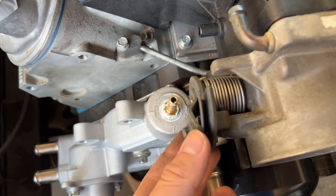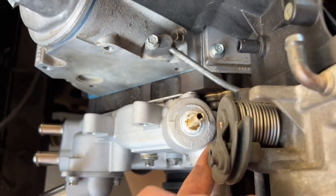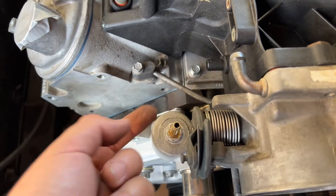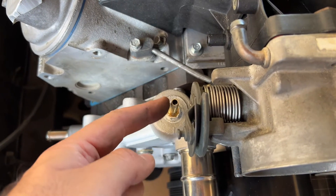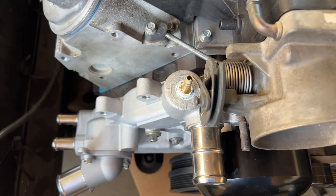I did notice that the fitting is pretty close to the throttle here — that's pretty close. So I'm definitely gonna have to route it from under here or do something. If push comes to shove I might need to replace this with a 90-degree fitting. I don't want to mess with that anymore.